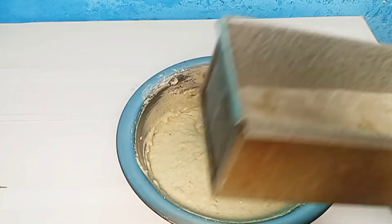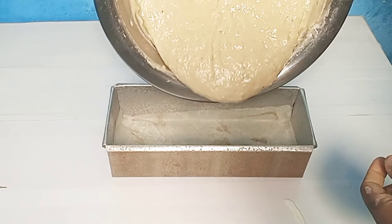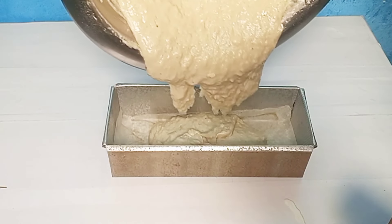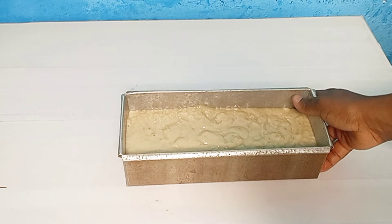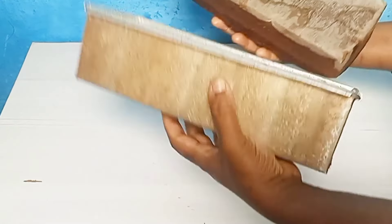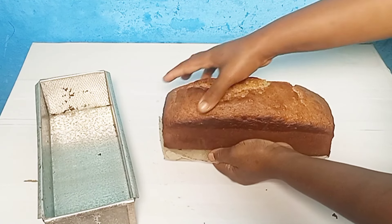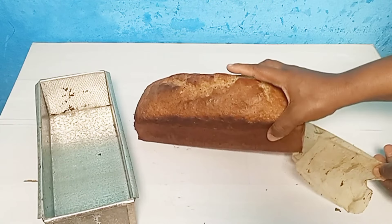I'm adding two teaspoons of vanilla essence to the wet mixture. Now I'll add in the dry ingredients. When you add in the dry ingredients, you shouldn't mix too much, otherwise you'll make it more dense. What you do is fold in gradually.